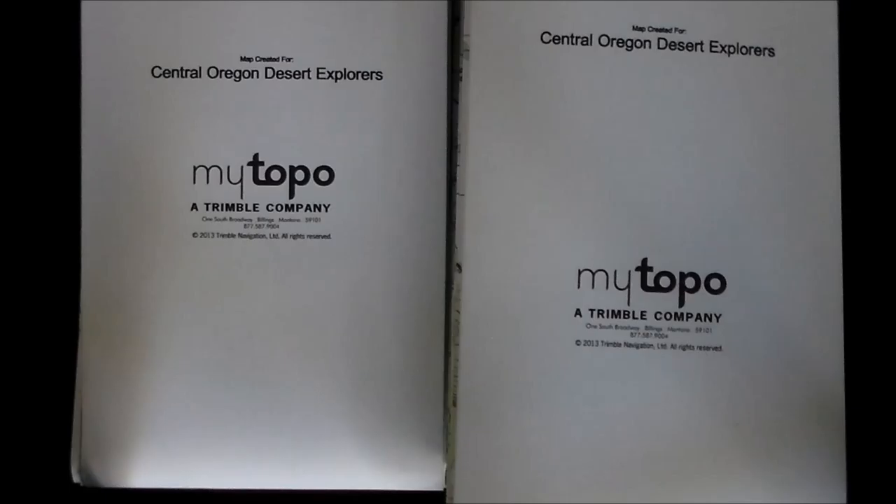I got some maps in the mail — these are custom maps that I made from mytopo.com. These are what we called go-to-war maps when I was stationed in Korea. These are maps that get put away and never touched until things hit the fan and you need maps.